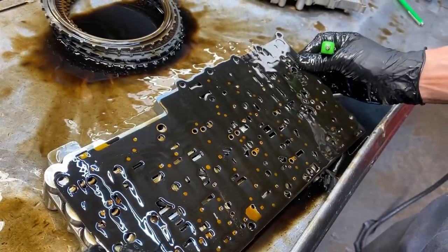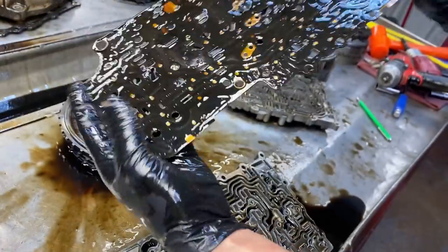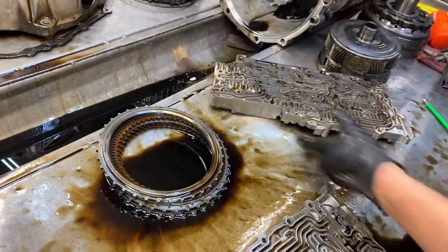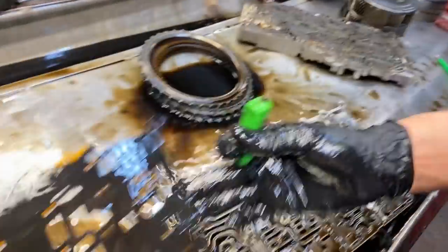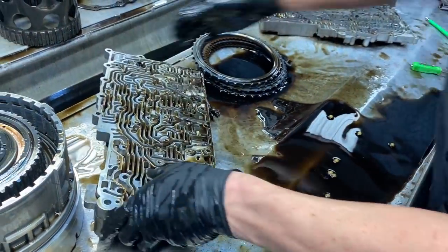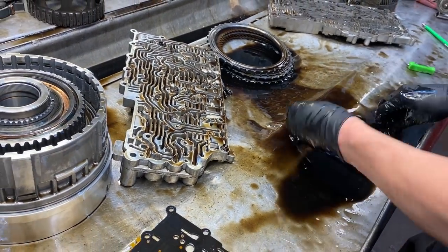Right here there should be a check ball - notice there's no check ball place in the plate for that check ball, right there. Your kit's tail is very important for replacing your selector valve springs - your select valve two and three, your select clutch valve. One, two, three, four, five, six - all there.